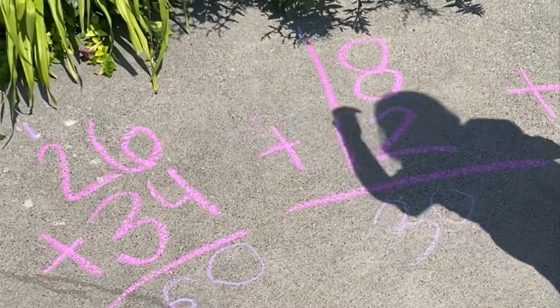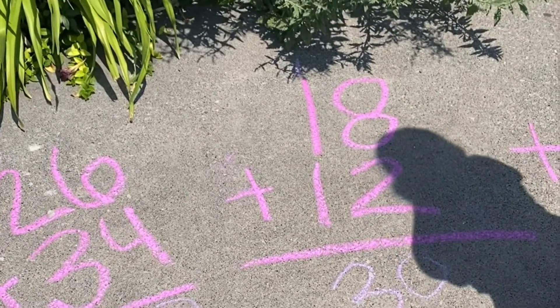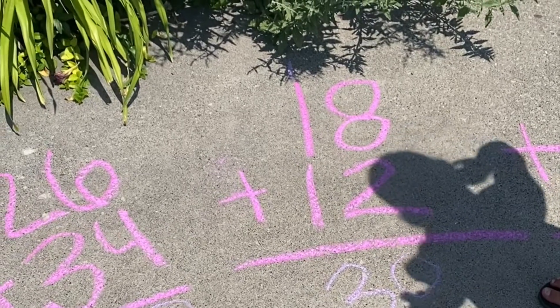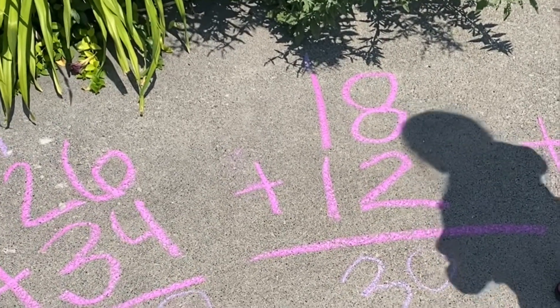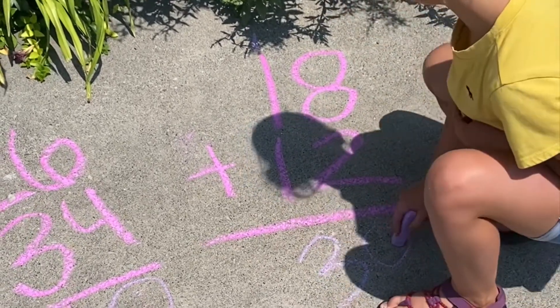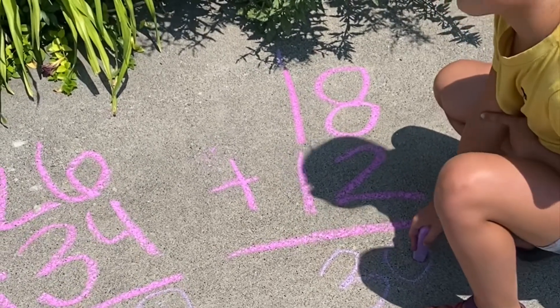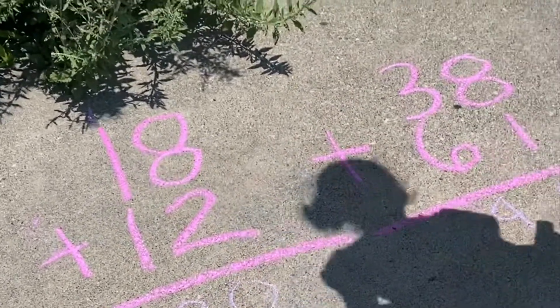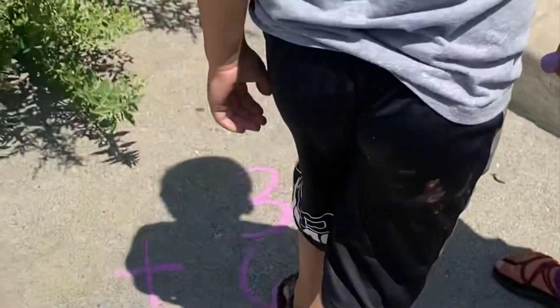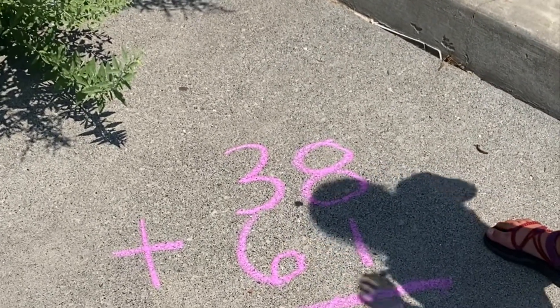So we get 2 to 60. Good job. And then what's 3 plus 1? And then what's 3 plus 6? It gets 2 to 99. Super good.